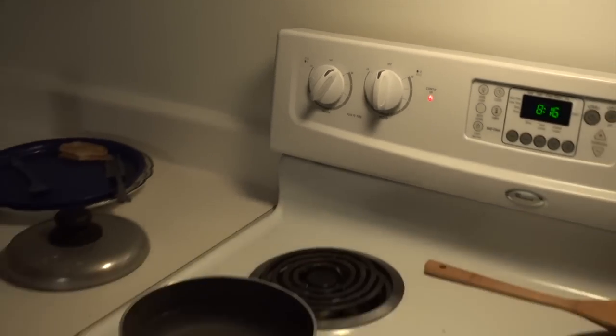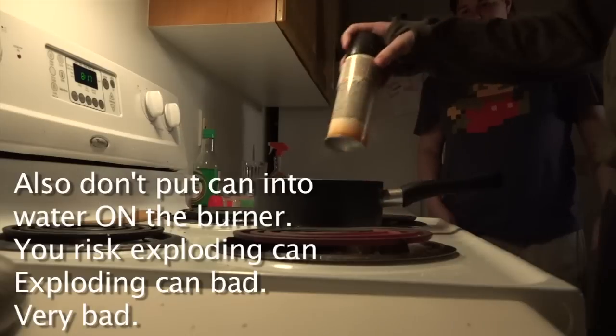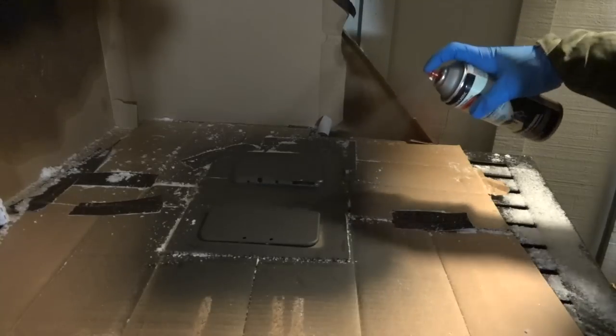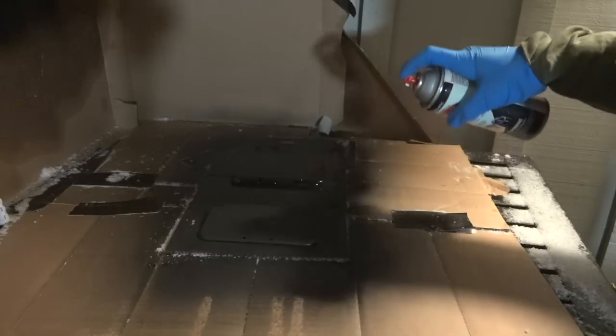This part is optional but recommended. I would recommend heating your paint up a little bit using a little bit of warm water just to help it spray better. Don't make it too hot! What we're doing now is we're hitting it with our first layer of our background color. In this case, I'm using black.